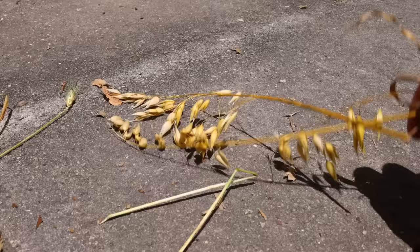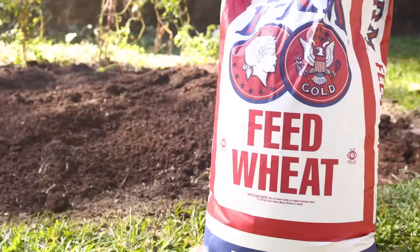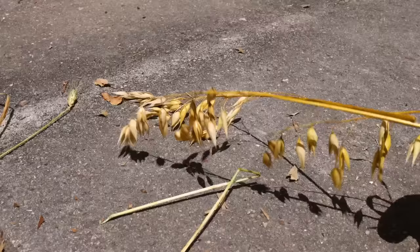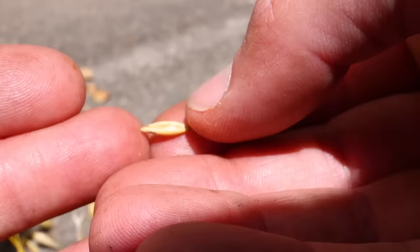Check it out — oats! I planted the only wheat I could find, which was just a bag of animal feed wheat, and it was clearly a mash of all kinds of random things, including oats. Oats have these kind of elegant dangly heads, and the seeds inside are super long and pointy before they are steamed and rolled flat into instant oatmeal.